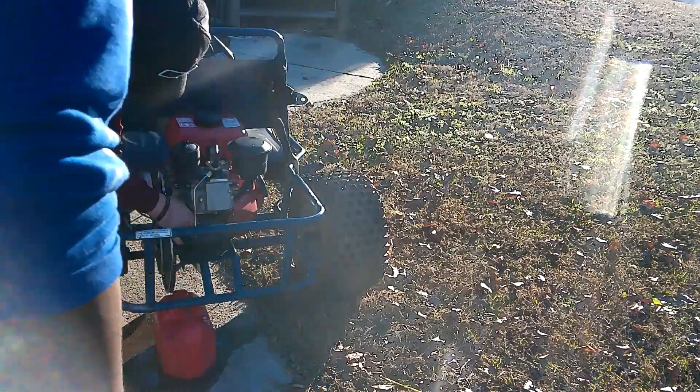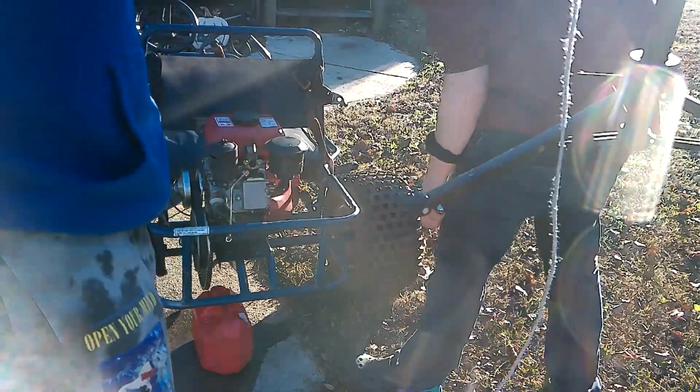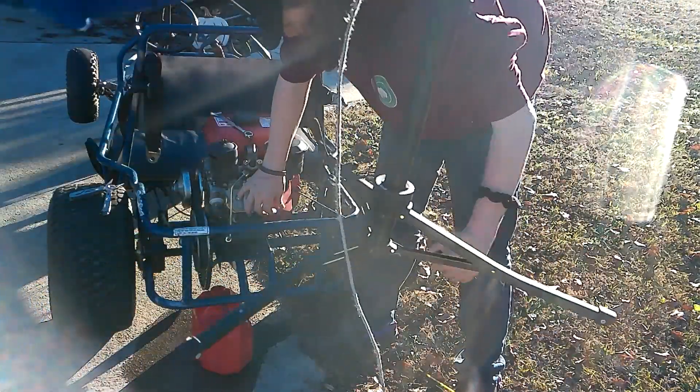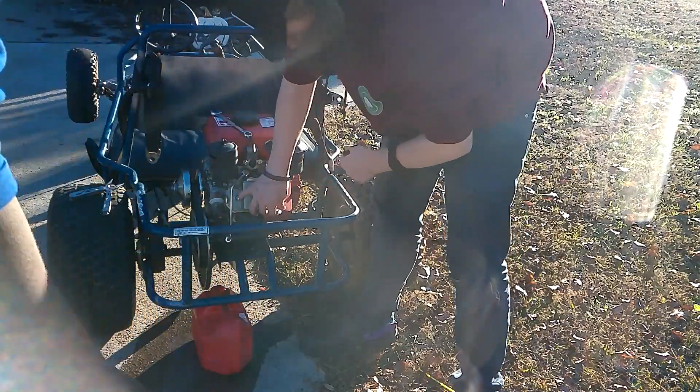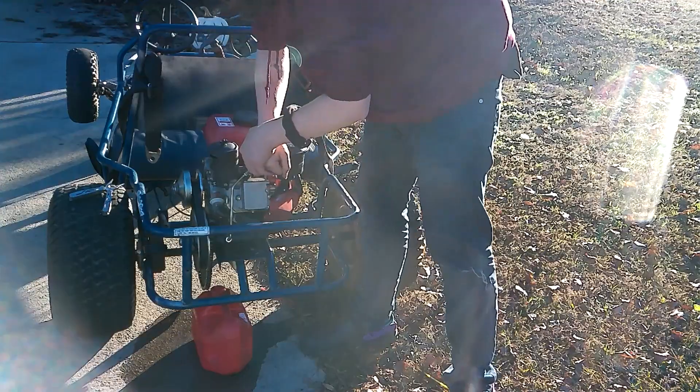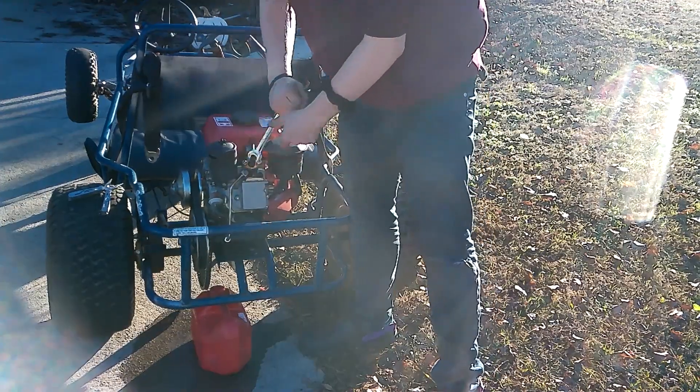A little drop. Come on now. Why is my face so shiny? Oil - I have diesel on my face. Alright mate, we get it. It's curved, okay? It is empty - it is on E. There is no driving this, it's not going to start.